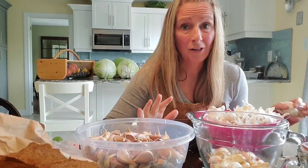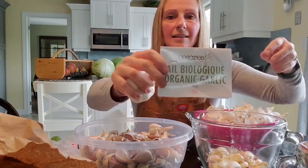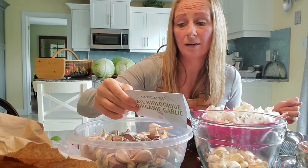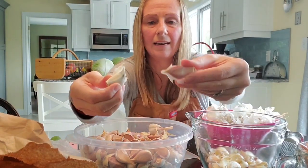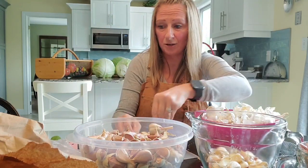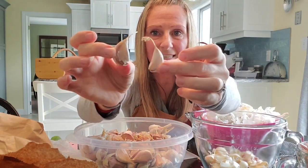It smells amazing in here — all I can smell is garlic. If you're like me, just the raw garlic smells good, never mind cooking with it. I purchased this from Metro and it's processed and packaged in Montreal, but it's a product of Argentina. I noticed some of it is white garlic and some of it is purple — the purple ones are hardneck and the white ones are softneck, and they all came out of the same package, which I found very interesting.